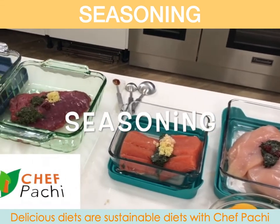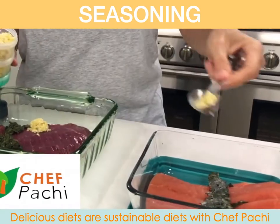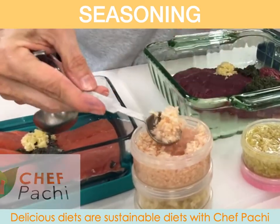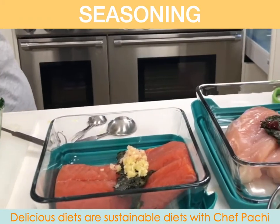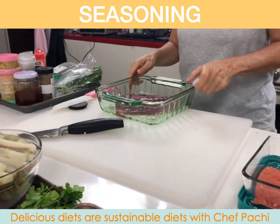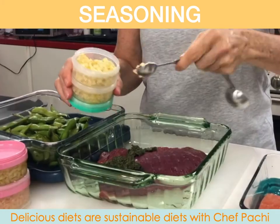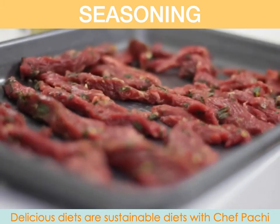Hi, this is Chef Pachi, and today I'm going to teach you how to season your proteins in a whim. You're going to flow through your kitchen like nothing. You're going to use our seasonings that we have frozen or the ones we have in our fridge. What we're going to do is place all our proteins in containers, then bring out our seasonings, and add one to each other.